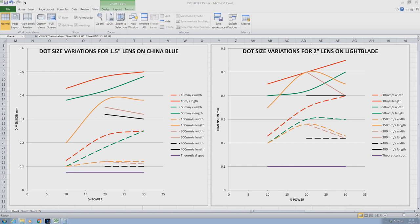On the graphs, the mauve lines at the bottom are the theoretical spot size for the lens. The dotted lines are the width of lines the laser produces, and the solid lines are the lengths of the dot or line — so we're not talking about dots, we're talking about sausages. For the one-and-a-half inch lens on the China blue machine, there are results closer to the theoretical spot size, but they occur at 400, 300, and 150mm/s — all quite high speed. The wider the spacing between a pair of same-colored lines, the worse the dot — the more it's a sausage.